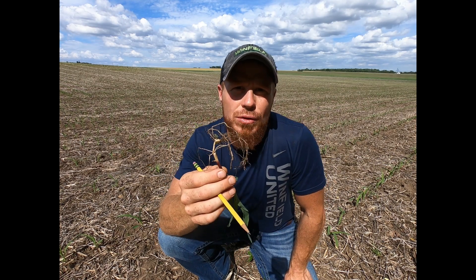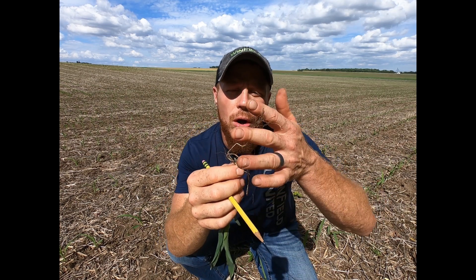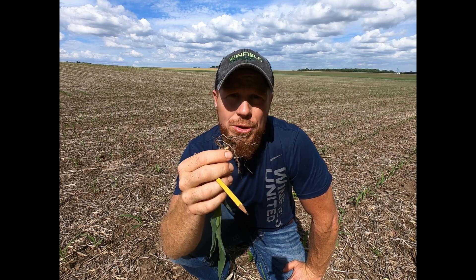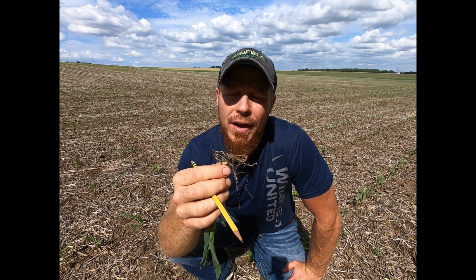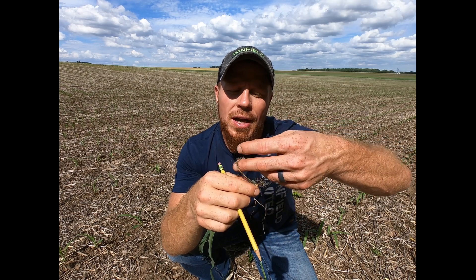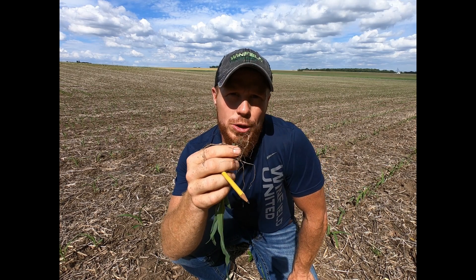And then lastly, I assess the root conditions. I first look at the primary root system — all the roots around the seed coming out of that seed. I want to make sure that there's plenty of root hairs there. And then I look at the seminal roots — I want three to five seminal roots coming out the backside of that seed. That's going to tell me it was a healthy germination process.